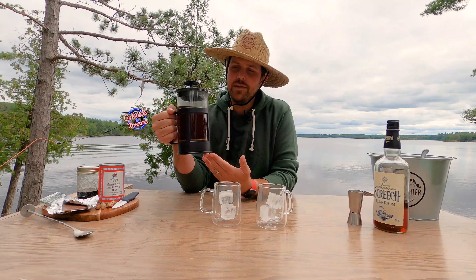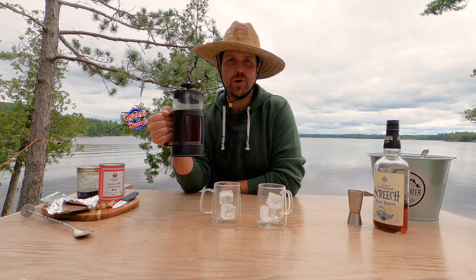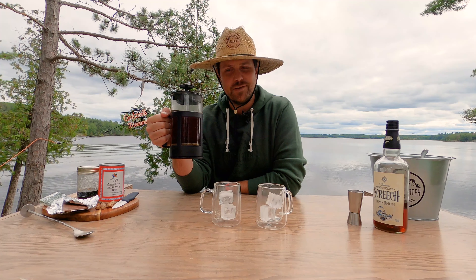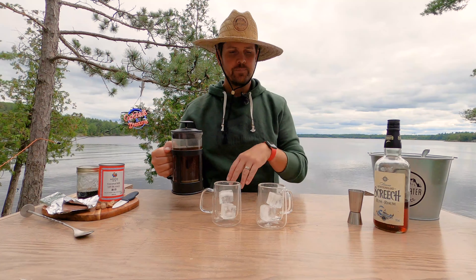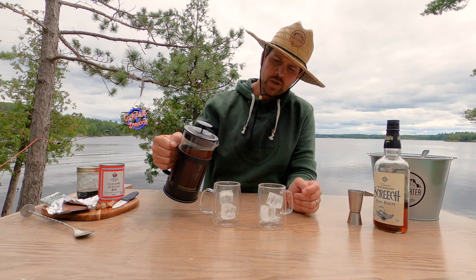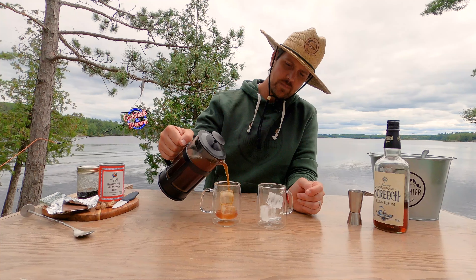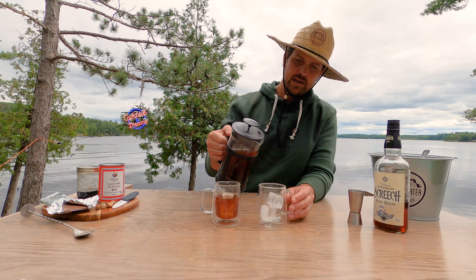I've pre-made this cafetiere or French press of delicious local coffee from Madawaska Coffee Company and put it in the fridge just to get it nice and cold to start off with — it will help chill it in the glass. So we're gonna fill each coffee mug about halfway, so it'll be about half a cup of coffee in each.